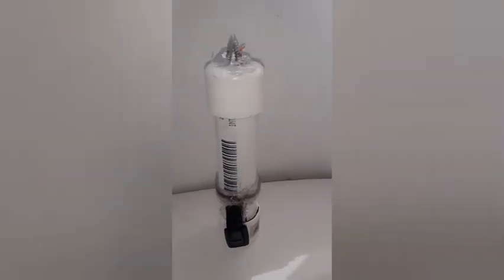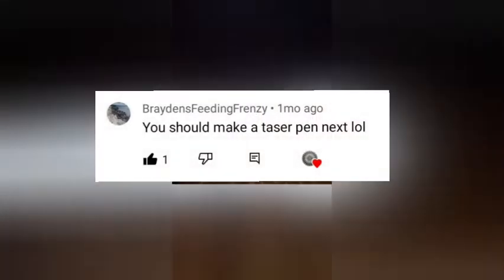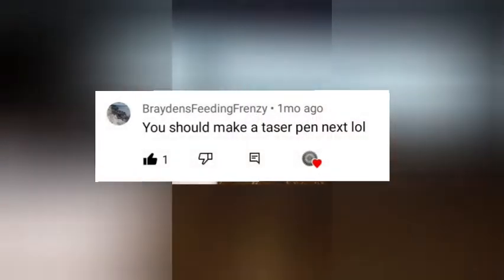On today's episode of Makin' It Real, we're gonna be making a pen taser suggested by Raiden's Feeding Frenzy, whose channel you'll find in the description below if you wanna go check it out. Also, if you would like to get a shoutout too, all you have to do is go down to the comments below and recommend the next project for me to build. The next one I pick will get a shoutout. Now on with the video!